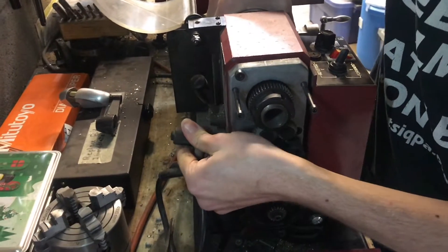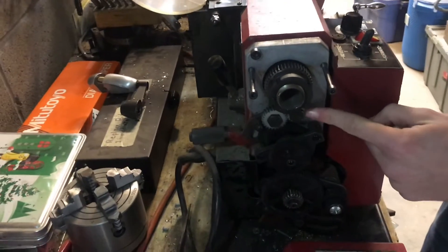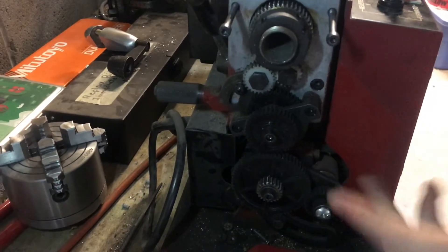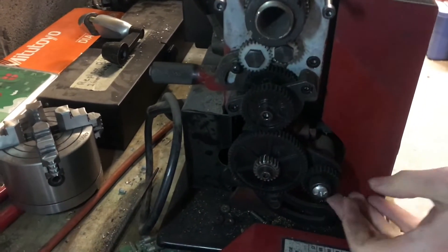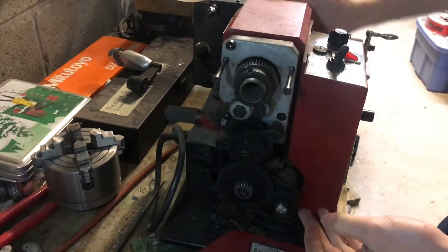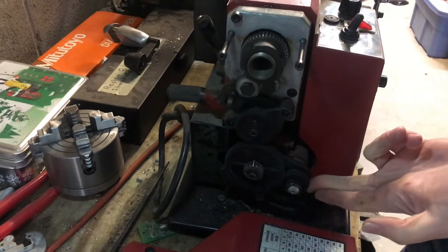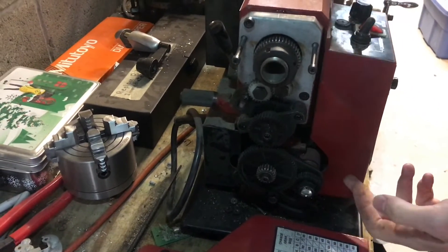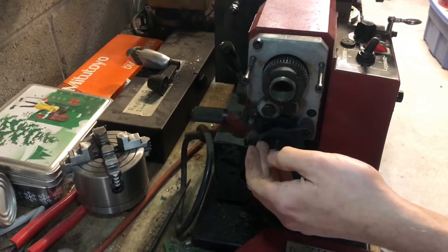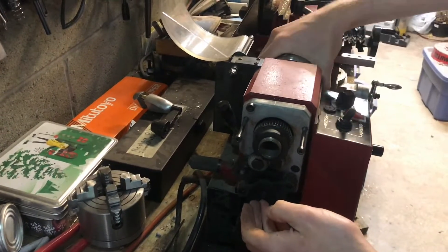If I pull this back and move it down, you can see now we've introduced another gear into this whole system, and what that does is reverse the direction without changing the ratio. So now I'm turning the chuck down in the forward direction and the lead screw gear is turning up instead of down, and that would cause the carriage to move backward in the positive z direction as the chuck is moving forward.